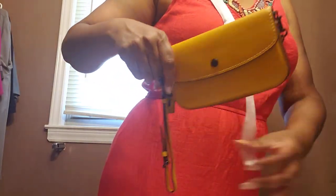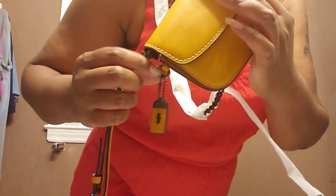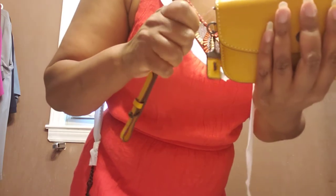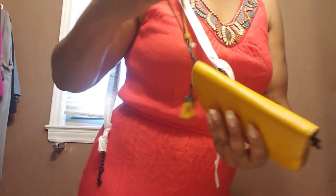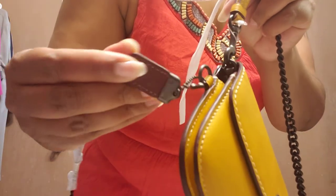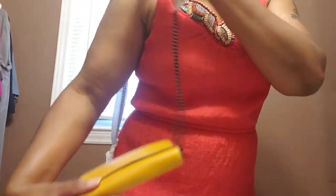I will probably not use it as a crossbody — I'll probably just attach the wristlet strap on there. The wristlet strap has a whole separate piece that you can connect here, or if you're not going to use the crossbody strap I would just connect the wristlet strap. It does come with a hang tag, and it's the oxblood or Bordeaux color on one side and the golden rod on the other side.